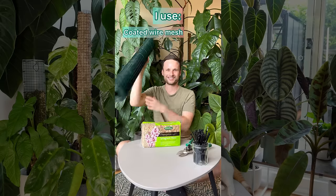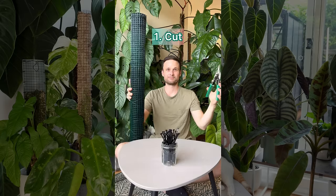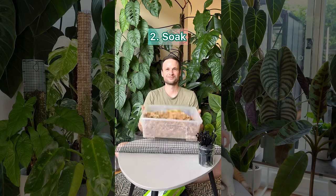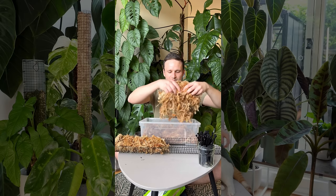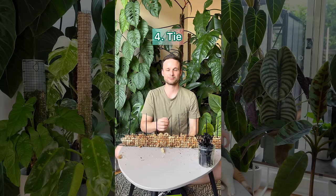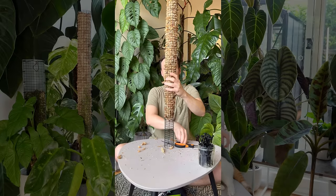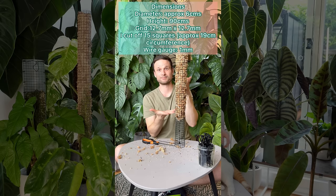Now let's look at how I make these open moss poles. I use a coated wire mesh, sphagnum moss, wire cutters, and cable ties. First, I cut the wire mesh. I then soak the sphagnum moss — you don't want it wet, just slightly moist. I fill the wire mesh with sphagnum moss; you don't want it too dense but also not too light. I use around 100 grams of dried moss per pole. I leave the bottom of the pole empty because that part will be potted up in aroid mix later. I tie it together using cable ties which I then cut off, and finally give the moss pole a little haircut, trimming off any excess moss sticking out.